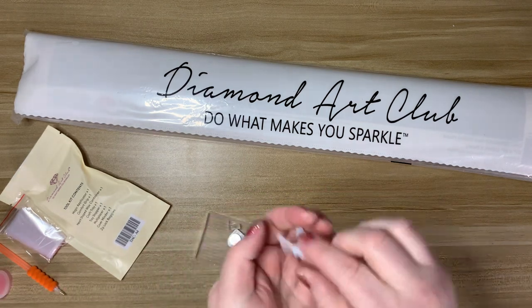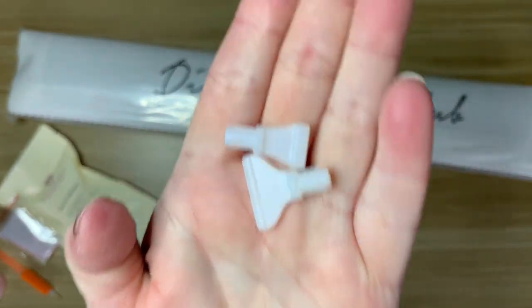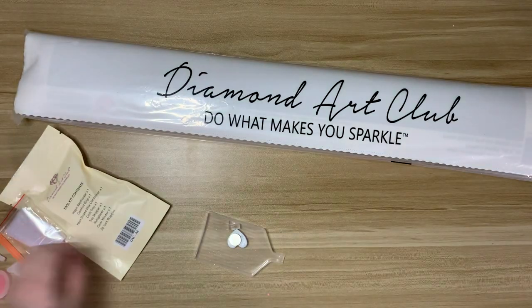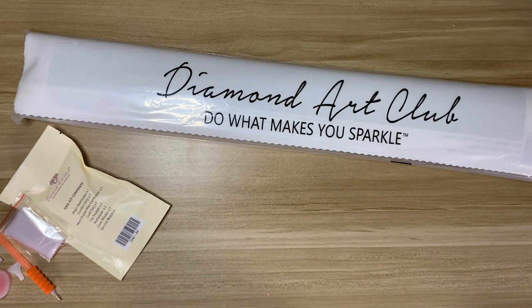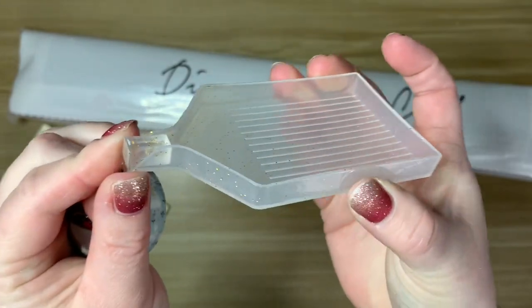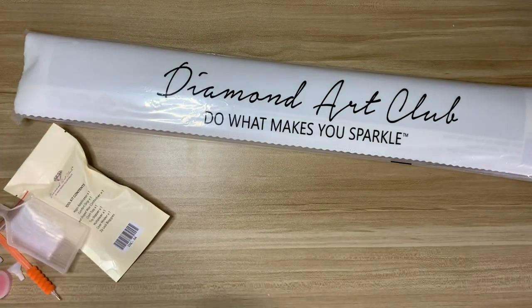We have a thin four-placer and a thin seven-placer — my two favorite multi-placers. We also have the new tray which has a stopper. I love this new tray; I actually use them, which is crazy.